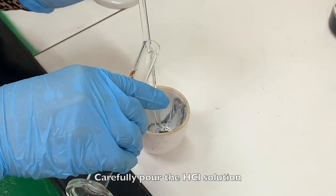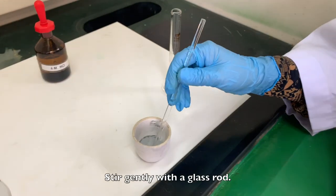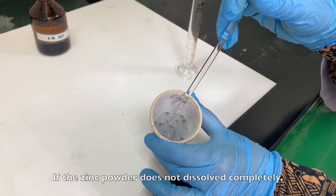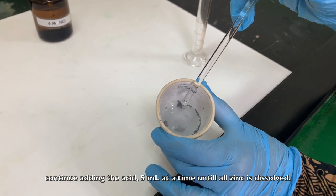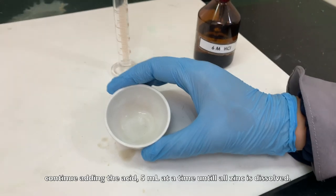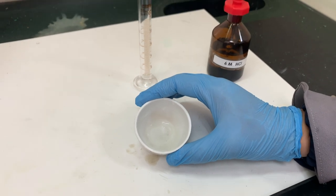Carefully pour the HCl solution into the crucible containing the zinc powder. Stir gently with the glass rod. If the zinc powder does not dissolve completely, continue adding the acid 5 ml at a time until all zinc is dissolved. The amount of acid to be used must not exceed 20 ml.